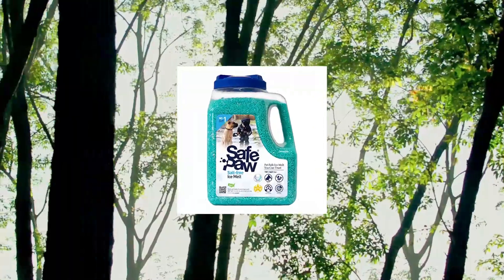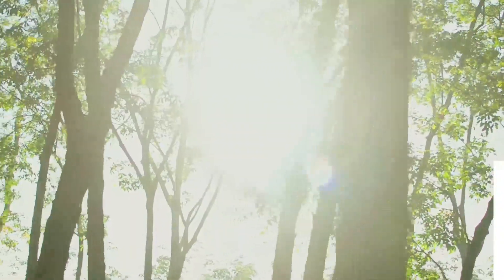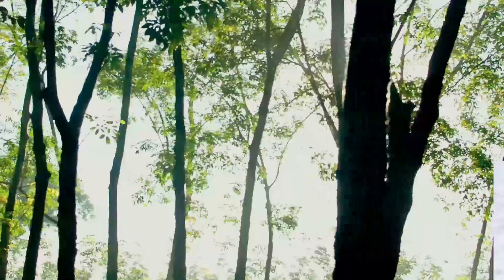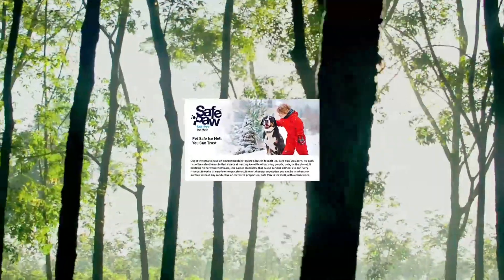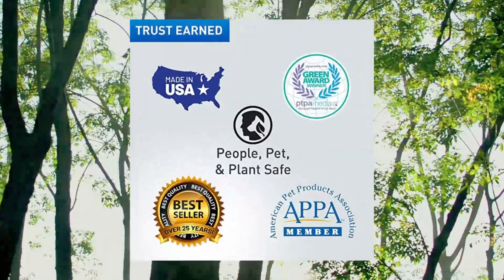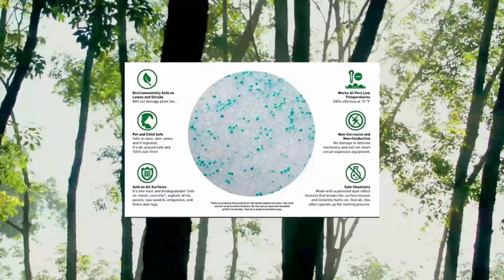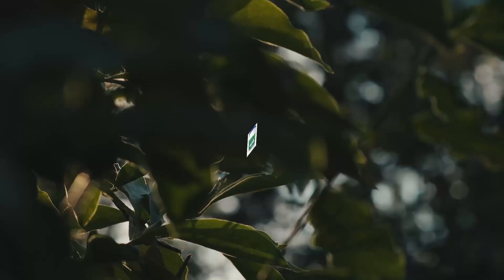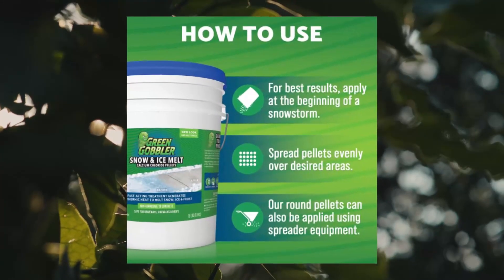Safe Paw: dog, child, plant, and pet safe ice melt with traction agent. People and pet safe — imagine an ice melt you can put down and never worry about. It won't harm animals or children and it won't damage your property. Unlike anything else on the market, Safe Paw can change how winter affects our planet. Grass, plants, and foliage are safe. Safe on eyes, skin, and paws. Safe around and if ingested. Best of all, 100% salt and chloride free.